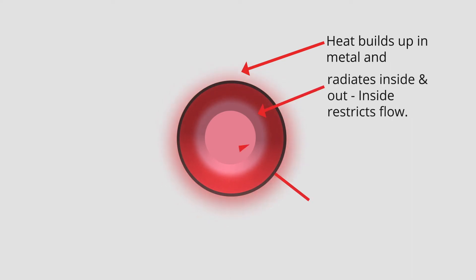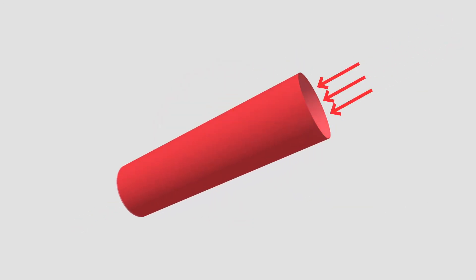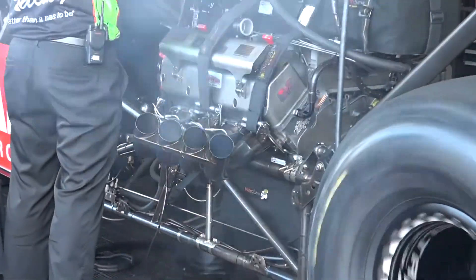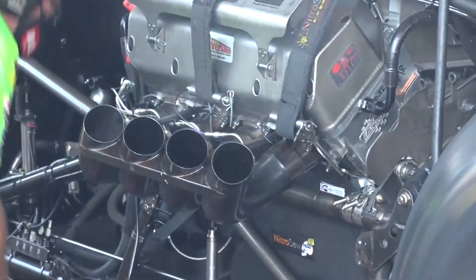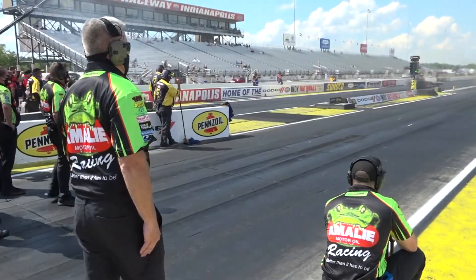If you think about a tube, you have radiant heat penetrating from outside into the tube. That radiant heat is pressing and narrowing the diameter of the opening of that tube. So what happens in a header? That creates back pressure. And when back pressure occurs, that's negative for speed.